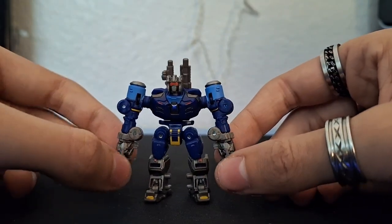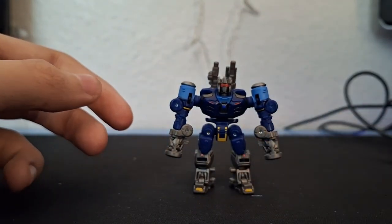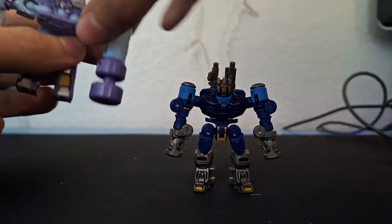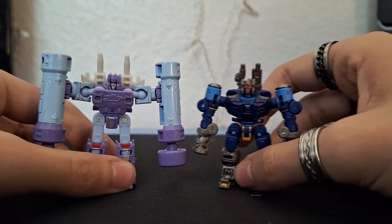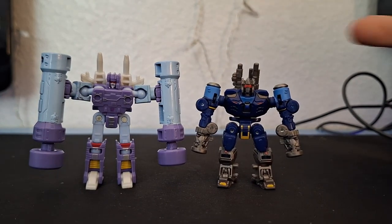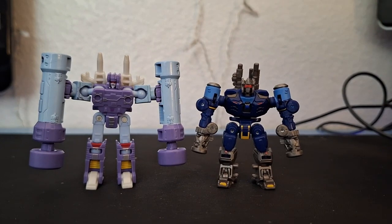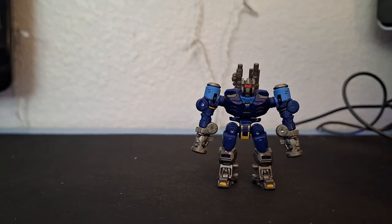Here is Rumble in his robot mode — pretty cool, modern design. I'm going to bring in the 86 Rumble just as a comparison. Like, if you told me this was Rumble, I would think this is from a whole other franchise. I don't even think this is Rumble. That's pretty cool — I like how they were able to change it from G1 to live action.